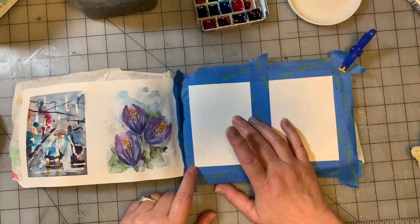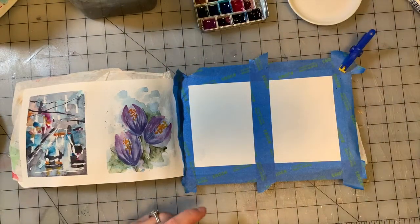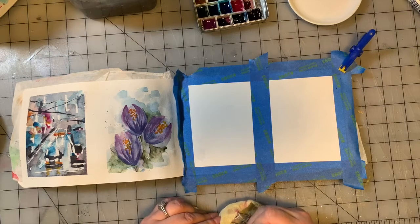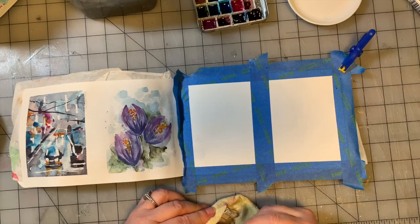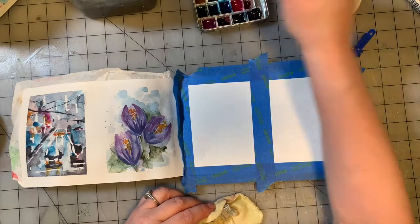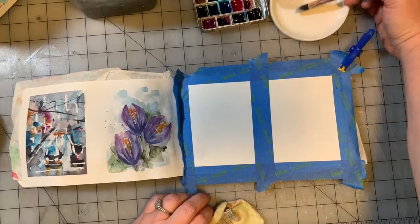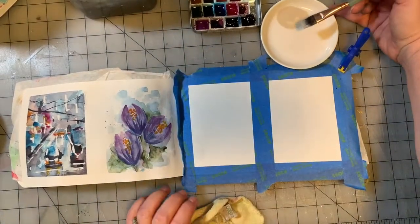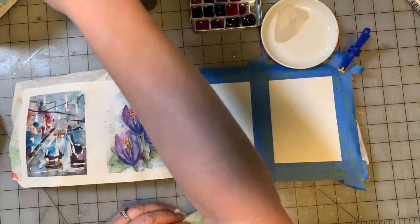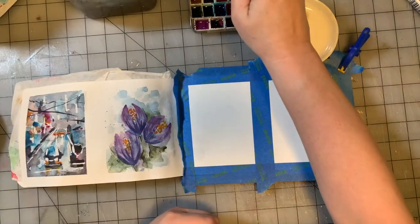We're going to work here in this square, and I am going to start again with my half-inch flat. I'm going to start with some Buff Titanium, which is this sort of off-white, ochre-y color. I'm going to add a little bit of French Ochre to it.